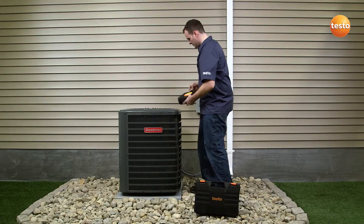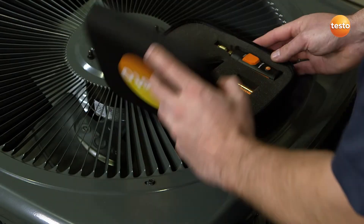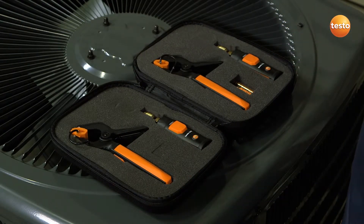The Smart Probe's refrigeration kit offers the complete and compact method for initial testing. It consists of two 549i pressure measuring probes and two 115i pipe clamp probes.